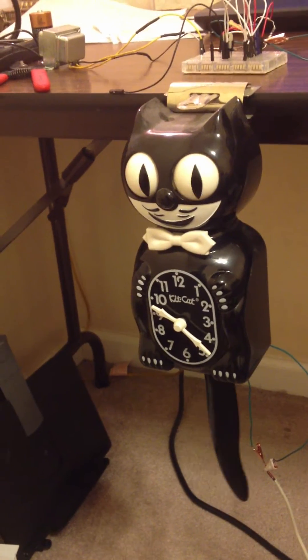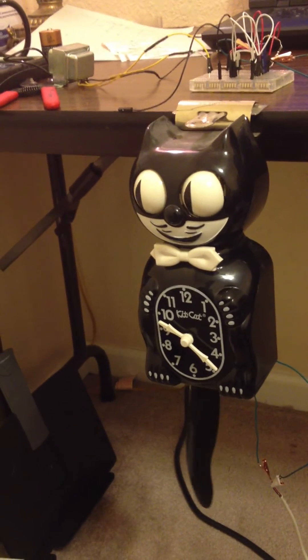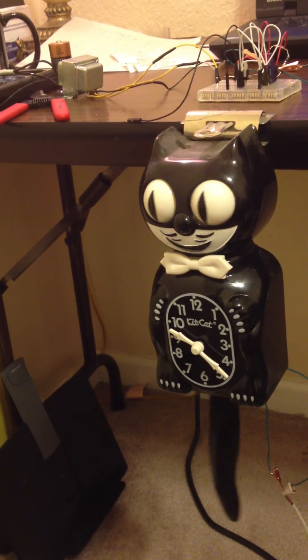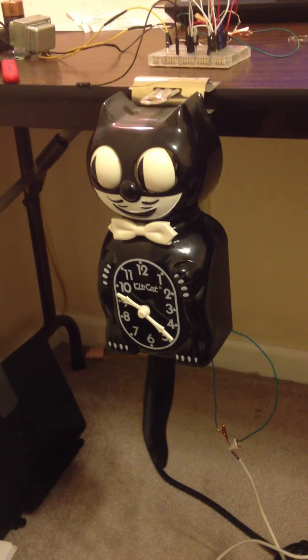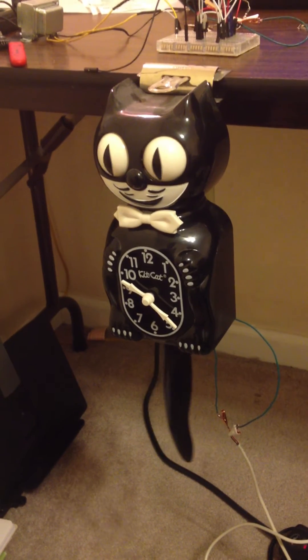A couple of things: I didn't use a voltage regulator because the clock only takes about 3 volts, and the AC adapter is about 5 volts. I figured the internal regulator would be okay even though it's a couple of volts off. I'm going to keep an eye on it to make sure nothing is overheating, but I think the clock is going to be fine.